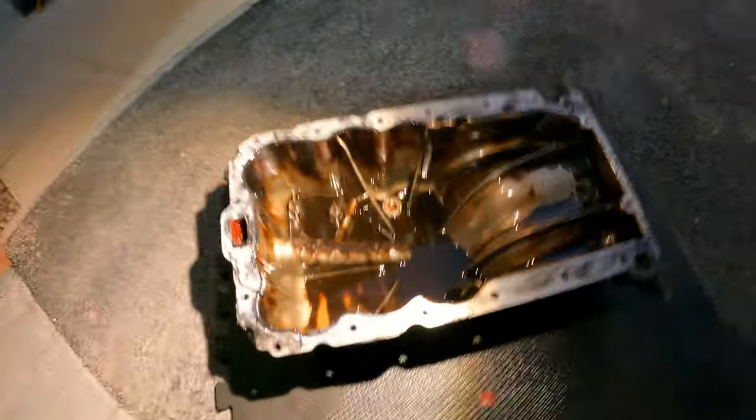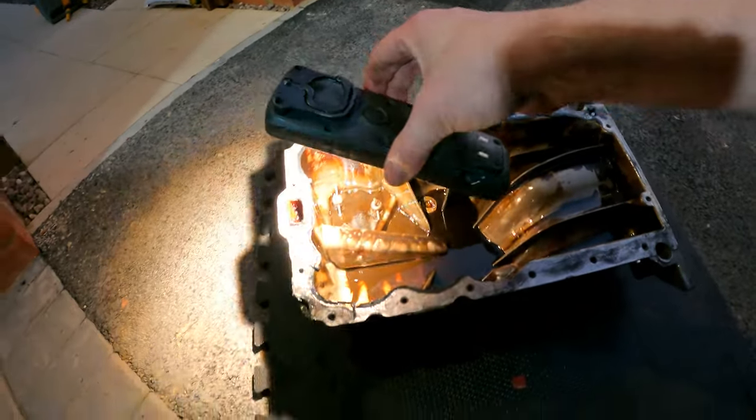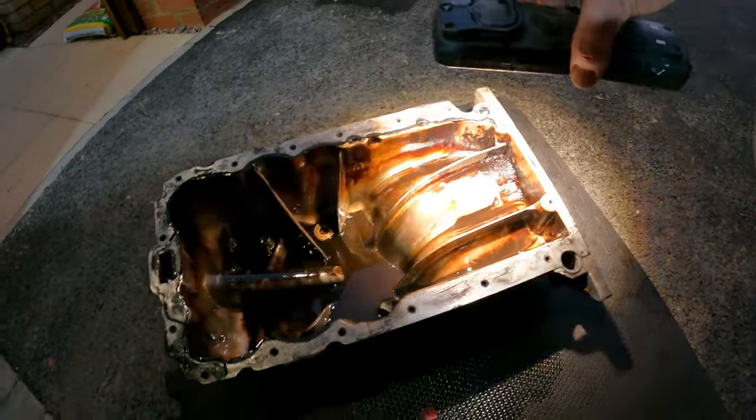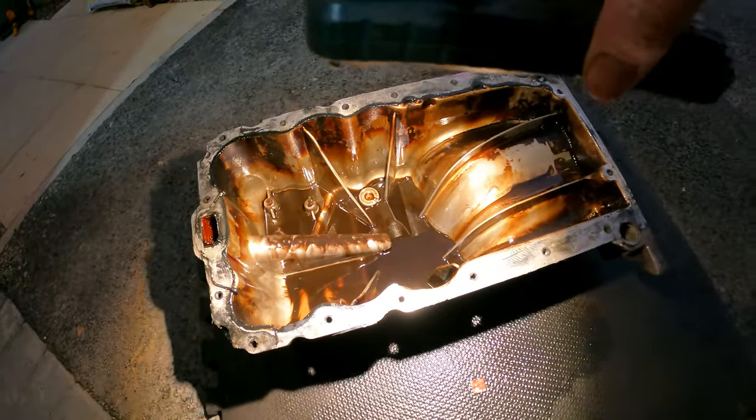So that's all off. What I'm going to do is get a blade, clean up all the sealant left on here and the same on the block, clean all of this out, and then we'll reassemble it with the new gasket.